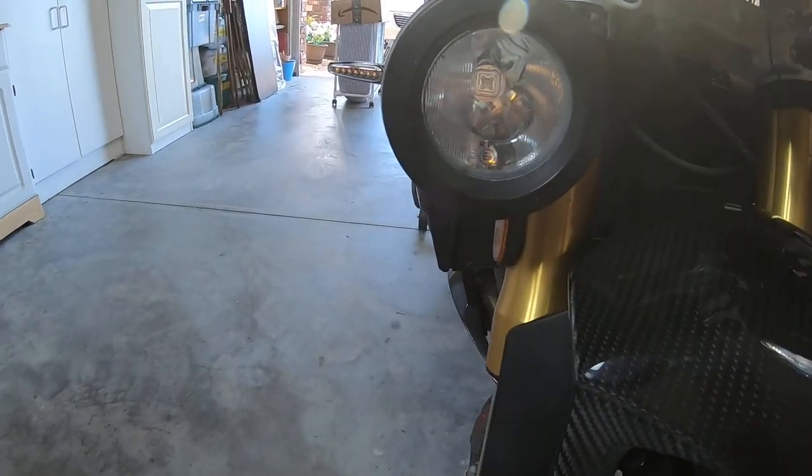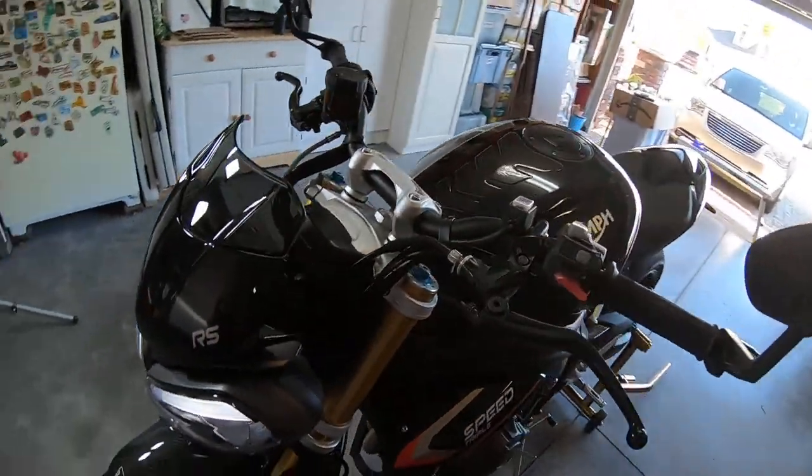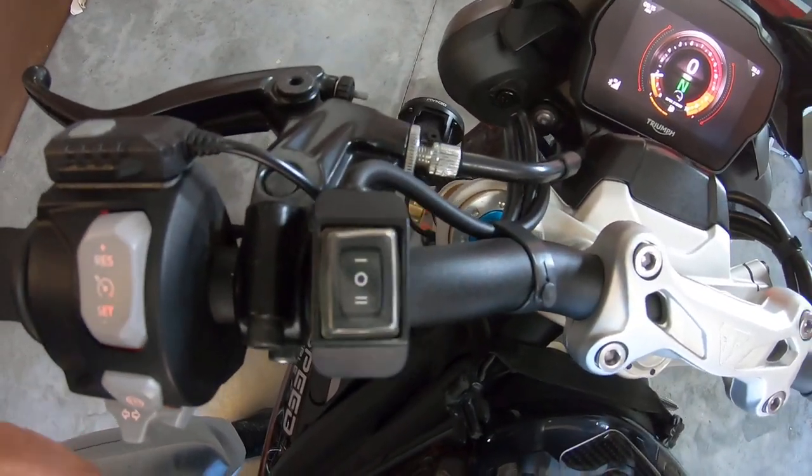I have a hybrid lens flood on the right side and a spot on the left. I have the dual intensity switch.